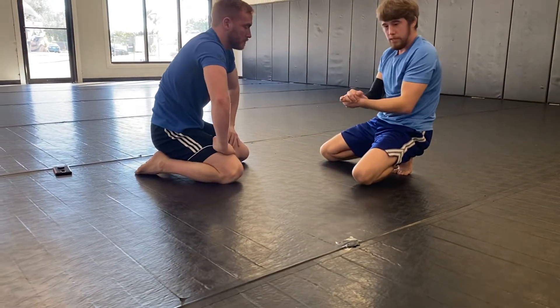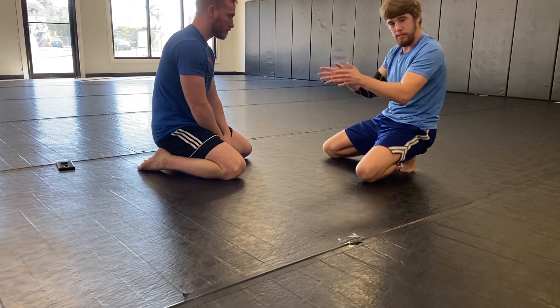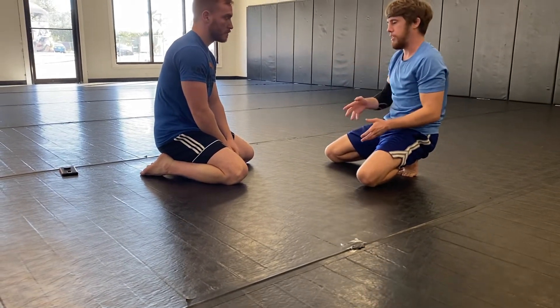What we're waiting for there is for him to roll — I don't want to actually initiate the roll. I prefer to finish without squirting before I get a chance to make space.